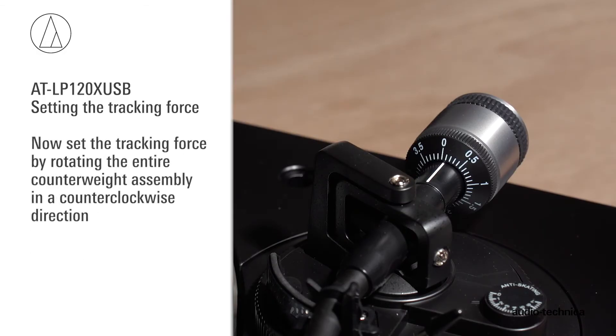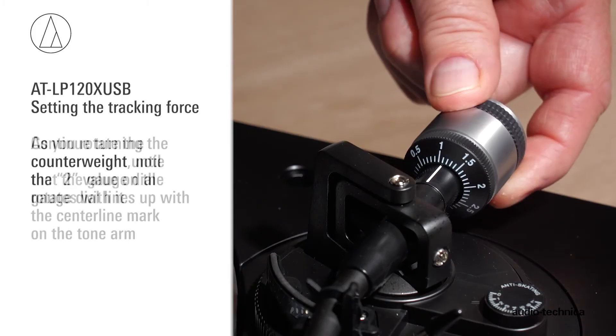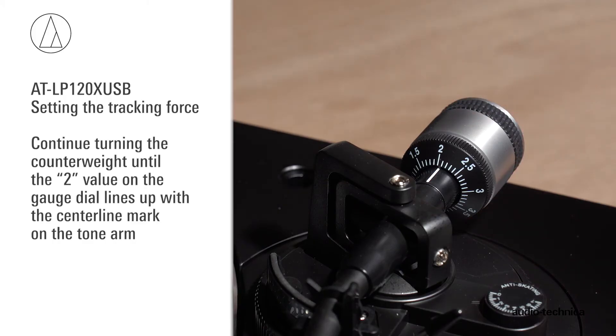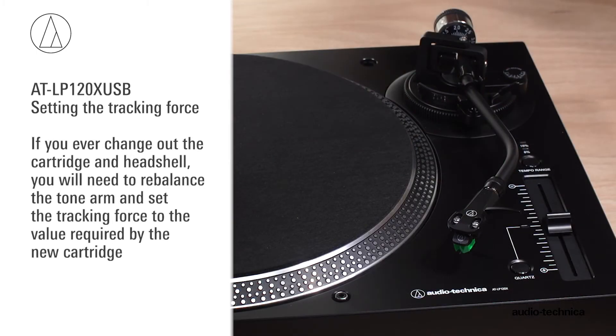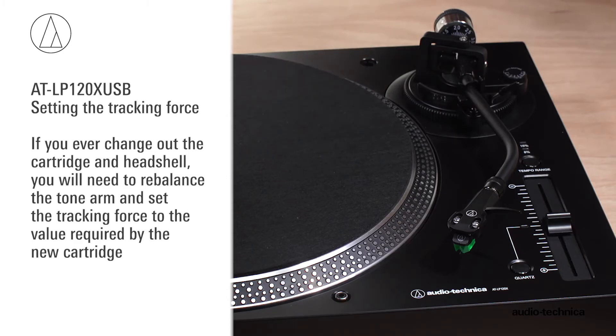Now set the tracking force by rotating the entire counterweight assembly in a counterclockwise direction. As you rotate the counterweight, note that the gauge dial rotates with it. Continue turning the counterweight until the 2 value on the gauge dial lines up with the centerline mark on the tonearm. You have now set the recommended tracking force for the AT-VM95E cartridge. If you ever change out the cartridge and head shell, rebalance the tonearm and set the tracking force to the value required by the new cartridge.